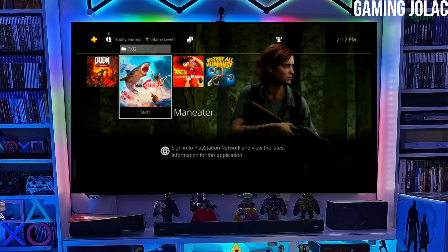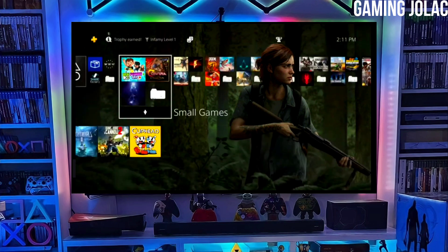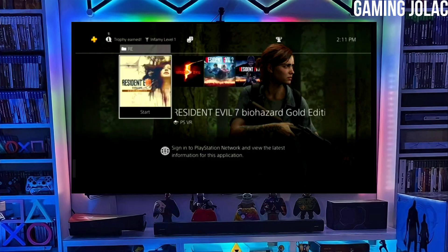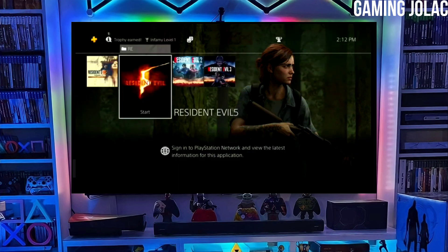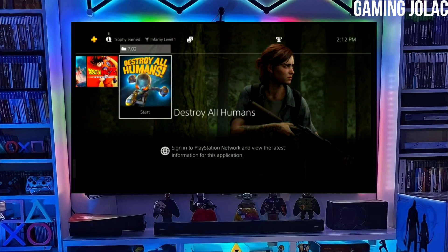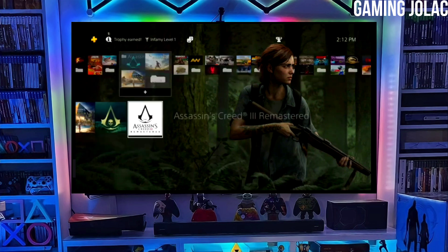To download your jailbreak file, click on the link and download your PS4 12.00 jailbreak file and the Golden file. Make sure to download Golden also, because Golden is important for jailbreaking your PS4. After downloading both the jailbreak and Golden file, you just have to simply plug your pen drive into your PS4.